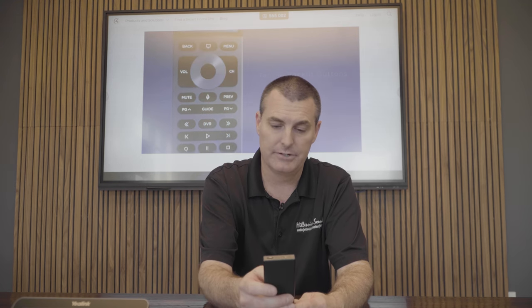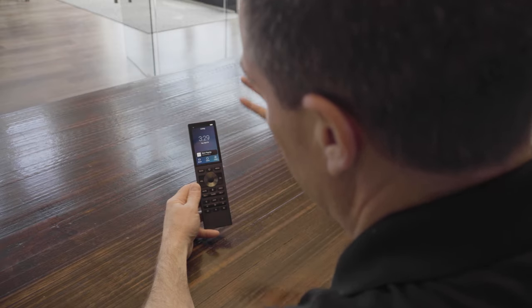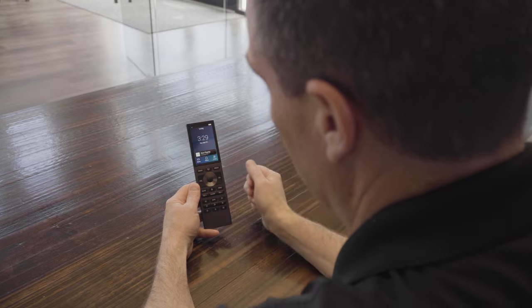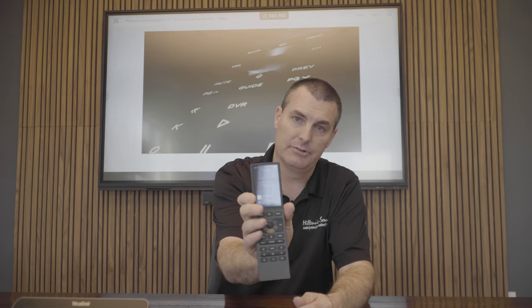Along with all the hard buttons on the Halo Touch, you also obviously have a touchscreen. On the touchscreen, you want to pay attention to what room you're on because that's what it's going to give you as far as your functionality. It shows what's playing in color — right now Xfinity is playing in that room.